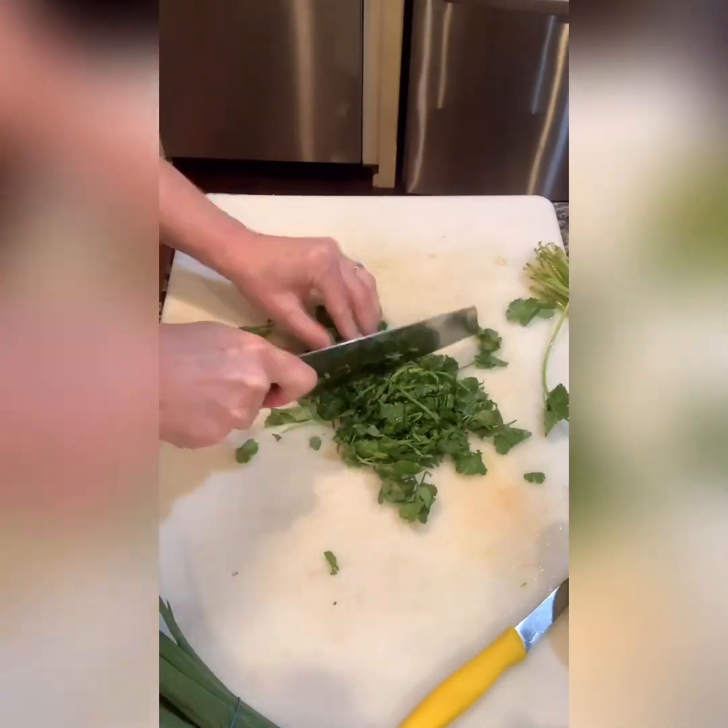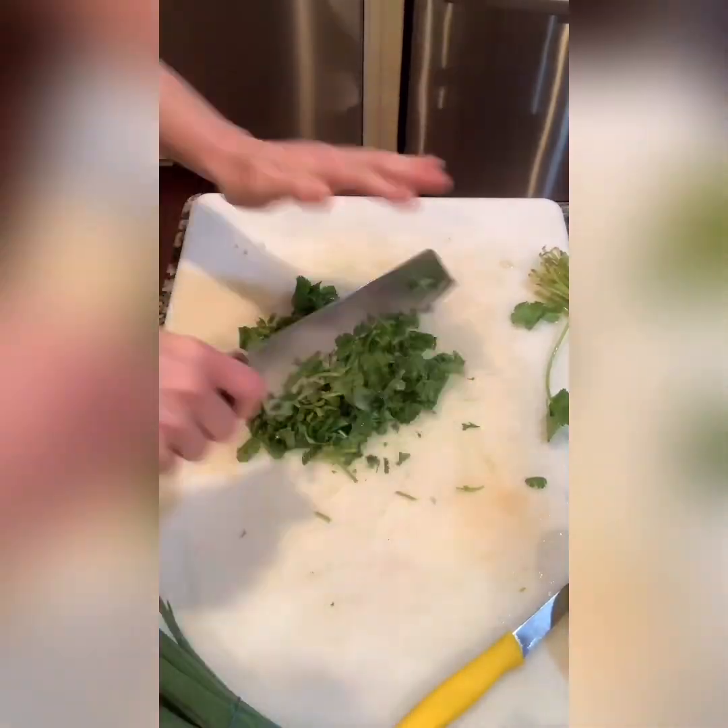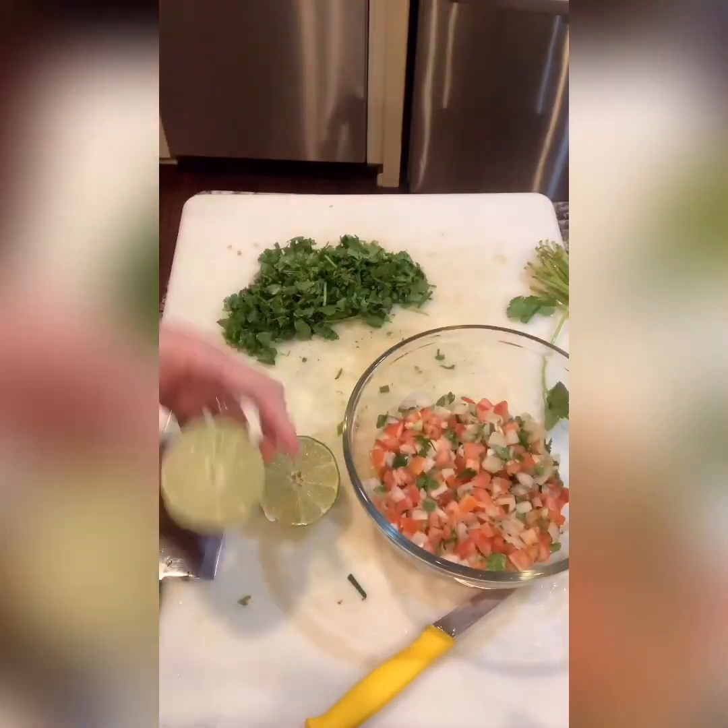Next I'm going to chop up my fresh clean cilantro. I like to roll it up, tuck it in, and then chop it — it makes it so much easier. Back in the day I used to remove the leaves from the stems, but you don't need to do that.